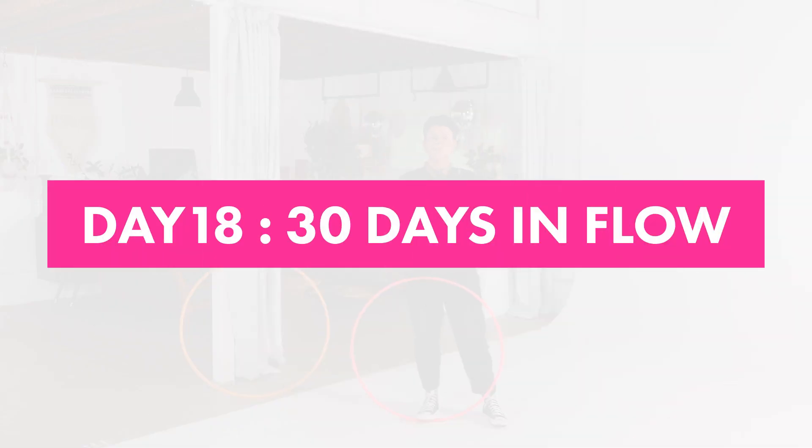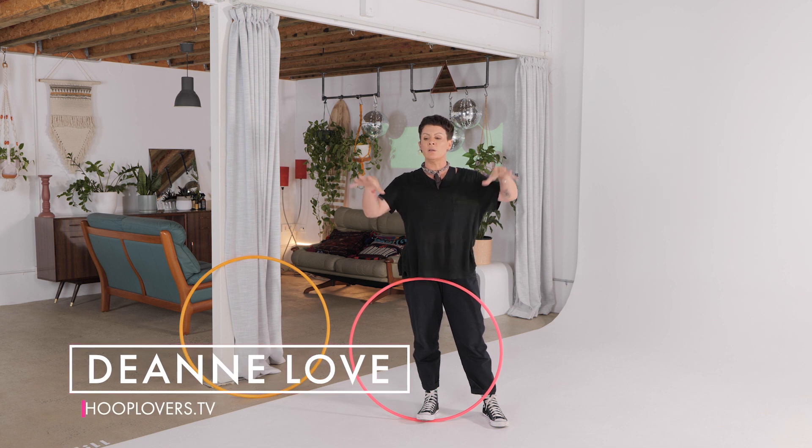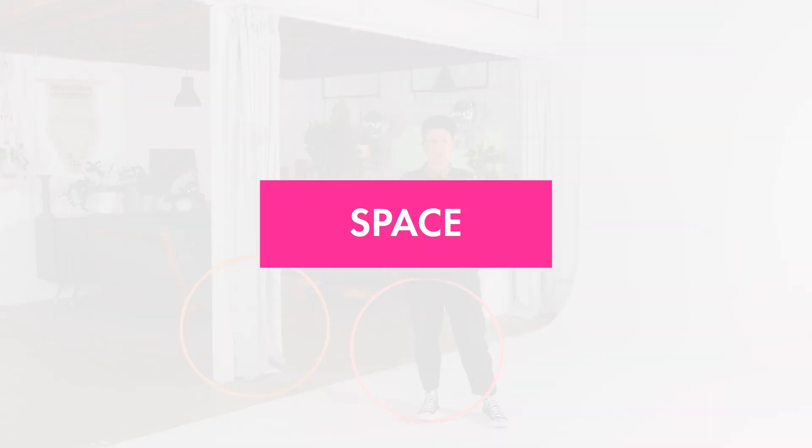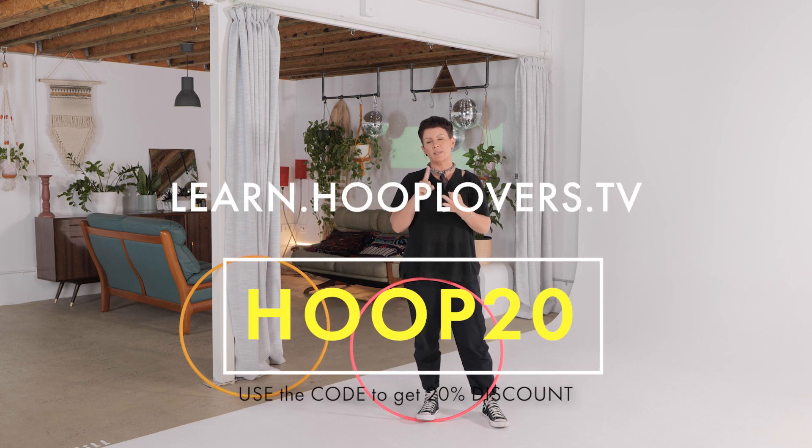Hey Hooper, it's Deanne Love here. Welcome to day 18 of your 30 days in flow. Every day you get a new flow session, which is a series of hoop tricks, but there are so many variations that each day it's entirely new and different and amazing. If you head over to learn.hooploves.tv playlist, you'll find inspiration every day on top of this tutorial.